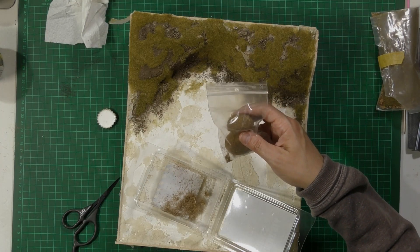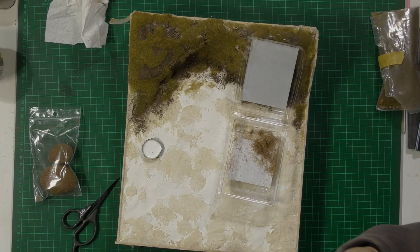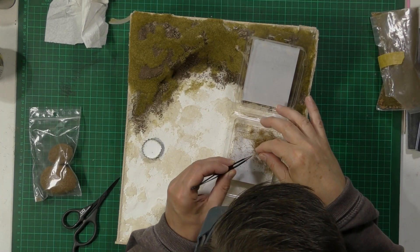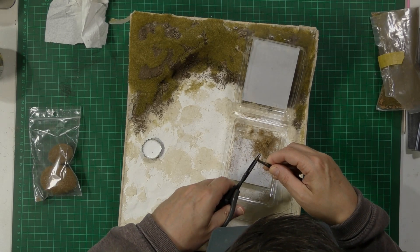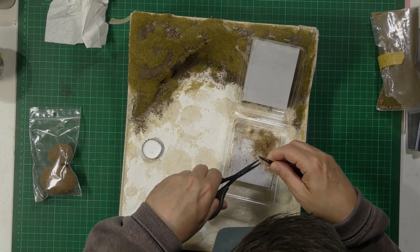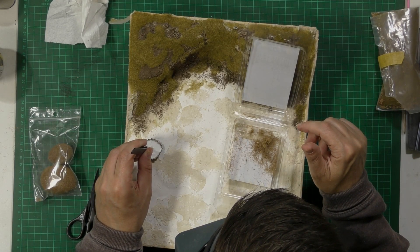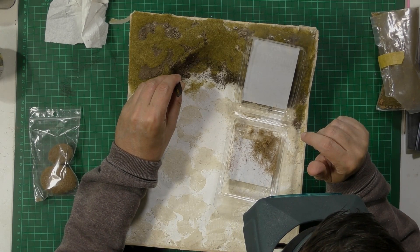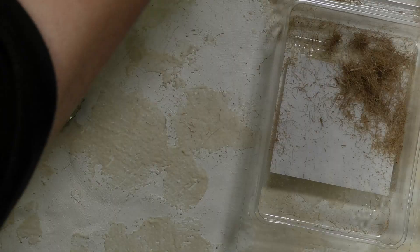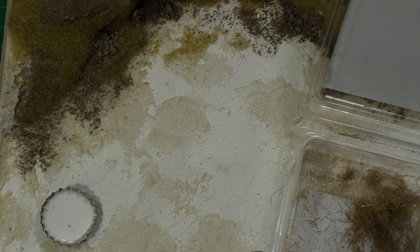These AK seagrass balls - you get a couple of balls and they can last you ages, depending on what you're doing. I've got a little tub of white glue. I'll grab a tuft, snip off the bottom - all the loose stuff - dip it in the glue to get a good blob, then just plump it into place. Pull it towards you a little bit and you'll start to see it take shape.